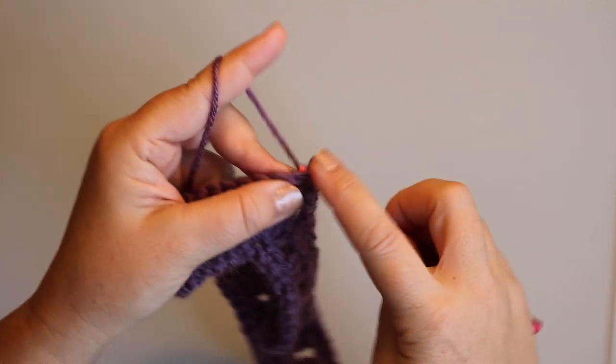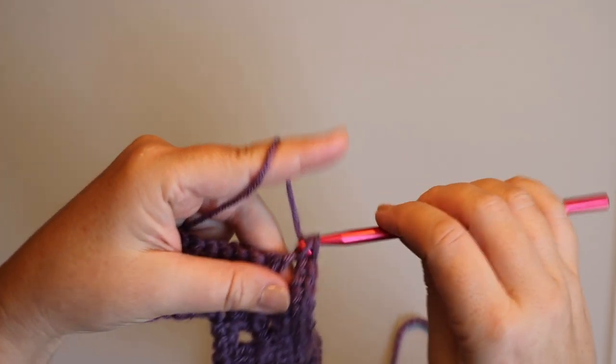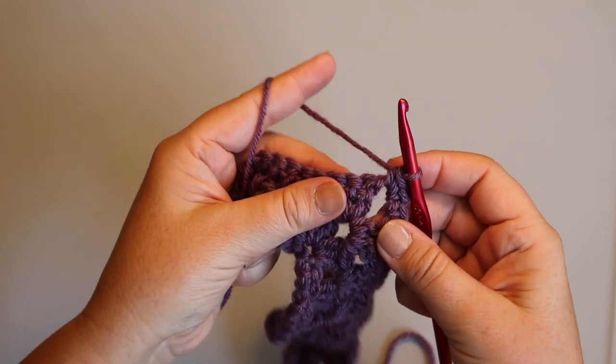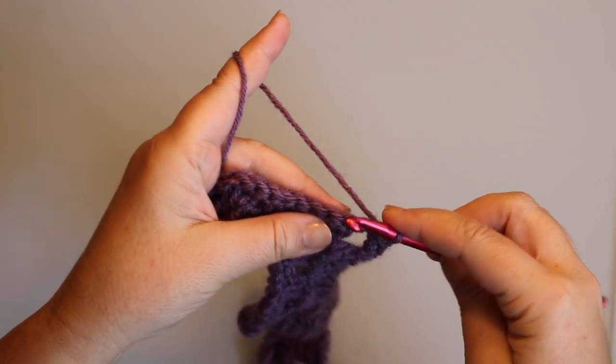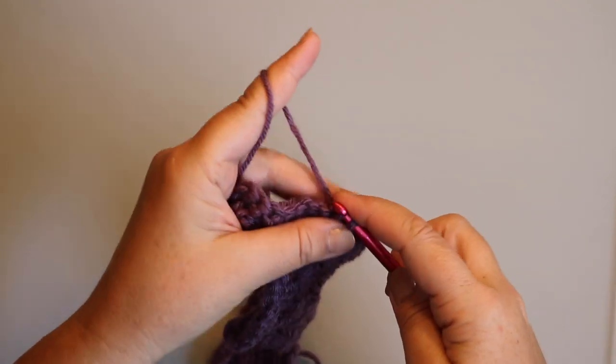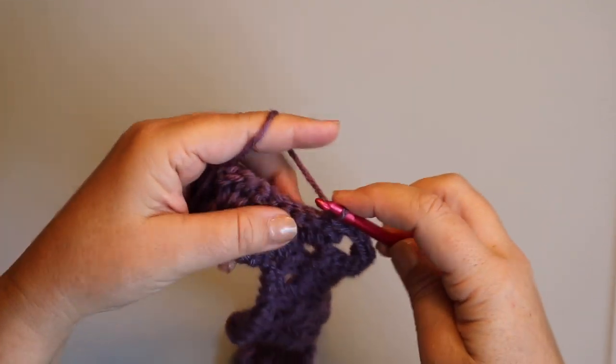We put three single crochets in there, and then we're going to go down the valley again — eight stitches.